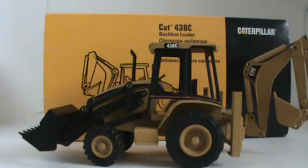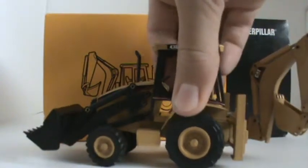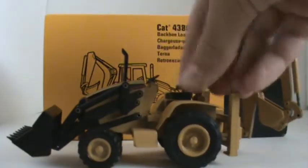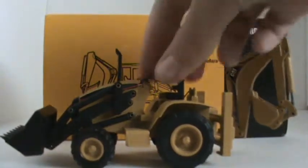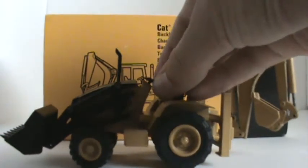I believe the only thing that is plastic is this, and then the seat and the steering wheel here. That's pretty cool to steer.